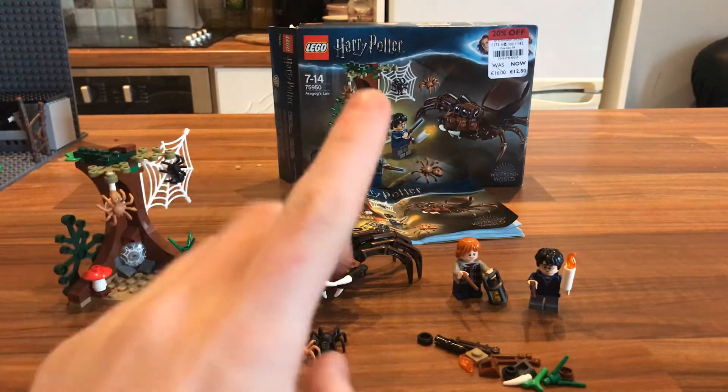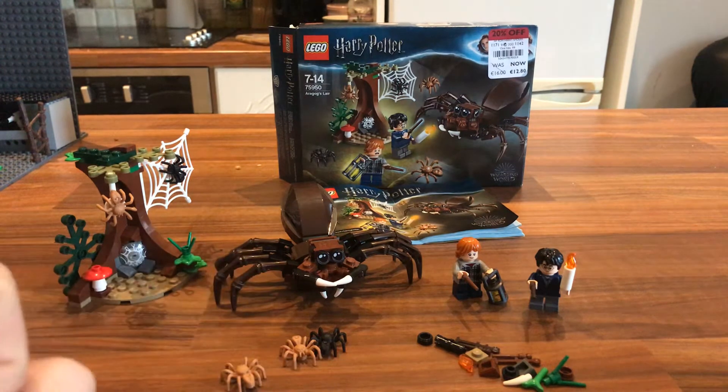We have two main builds, two minifigures, and some extra little creatures in this, which are nice.